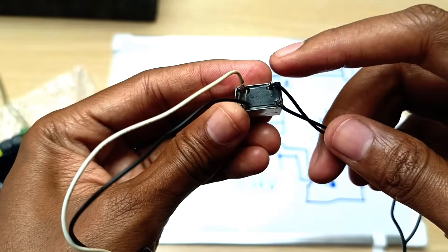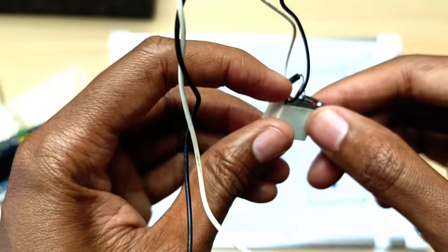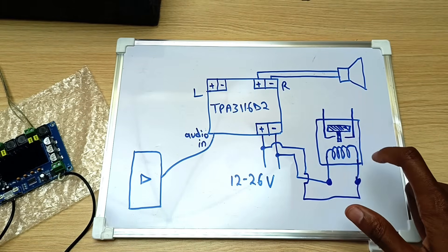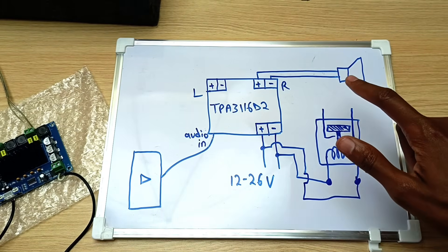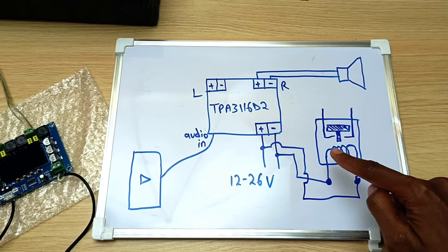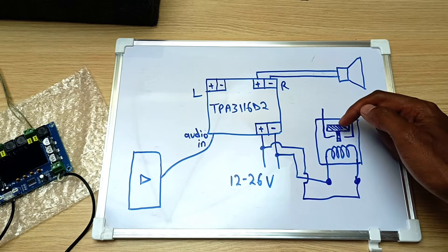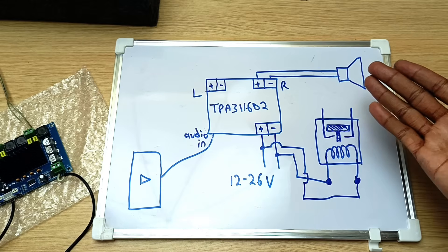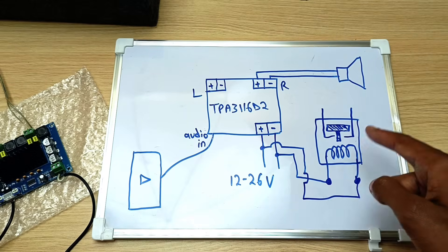The relay has four legs — two of the legs are connected directly to the coil inside and two of the legs are the output. When you energize this coil, it will create a magnetic field that will attract this thing, so it connects between these two things. So this is just a switch — an electronically controlled switch.